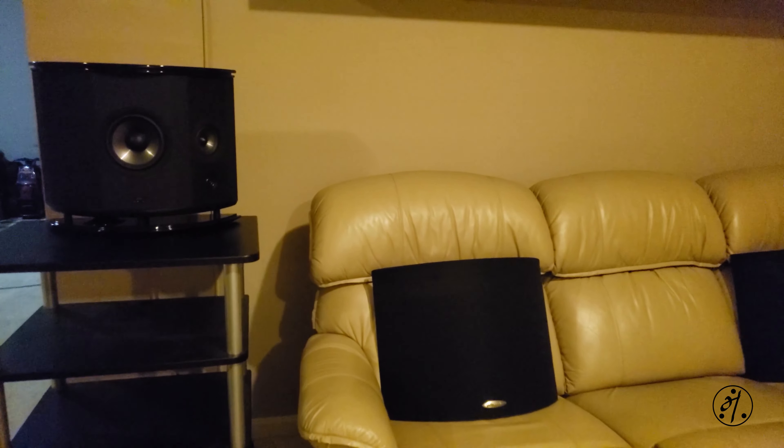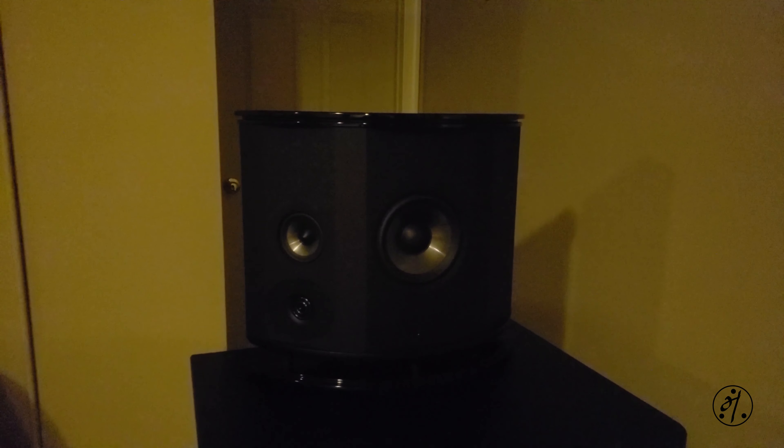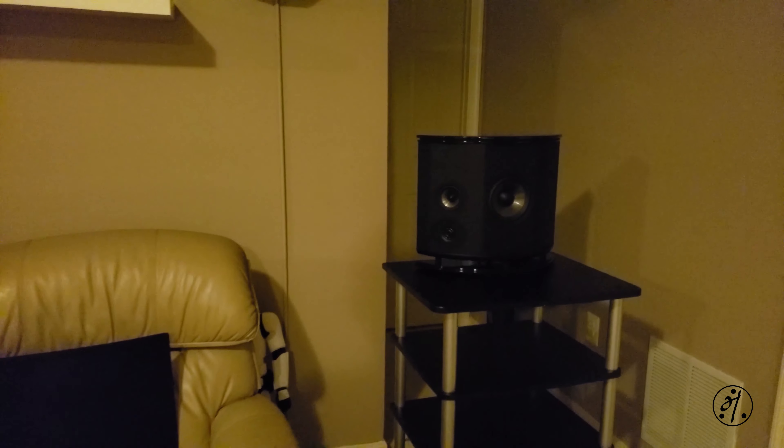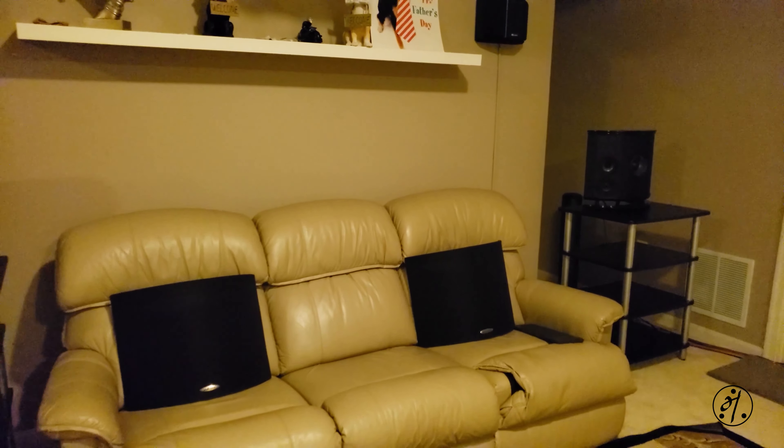So you heard the demo — hopefully you liked it. I loved it. Will I pay $1,500 for these surround speakers? Hell no. Will I pay $750 at the current sale price? Probably not. Will I pay $350? Definitely yes. These are totally worth $350. If you can find them on sale, I would say get it — these are totally worth it. Hopefully you liked this video, thanks for watching.